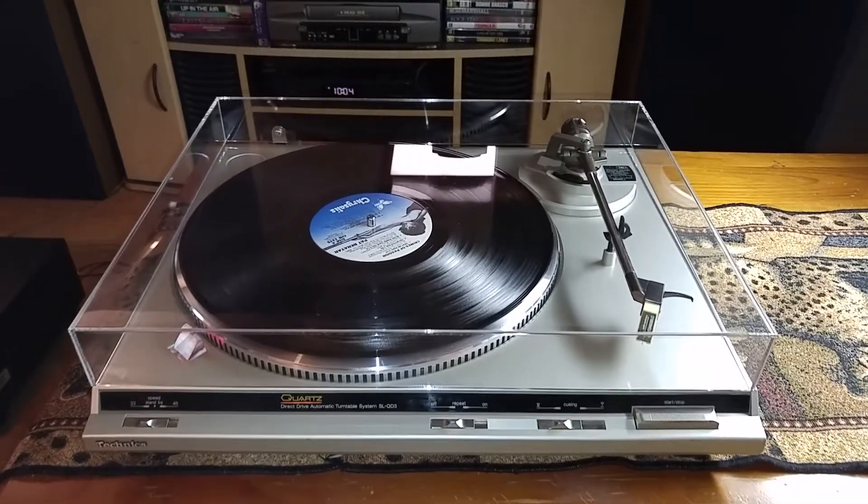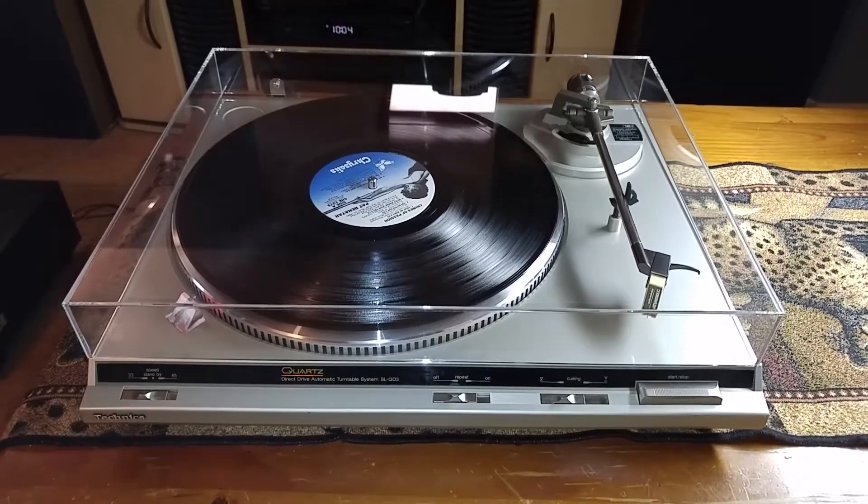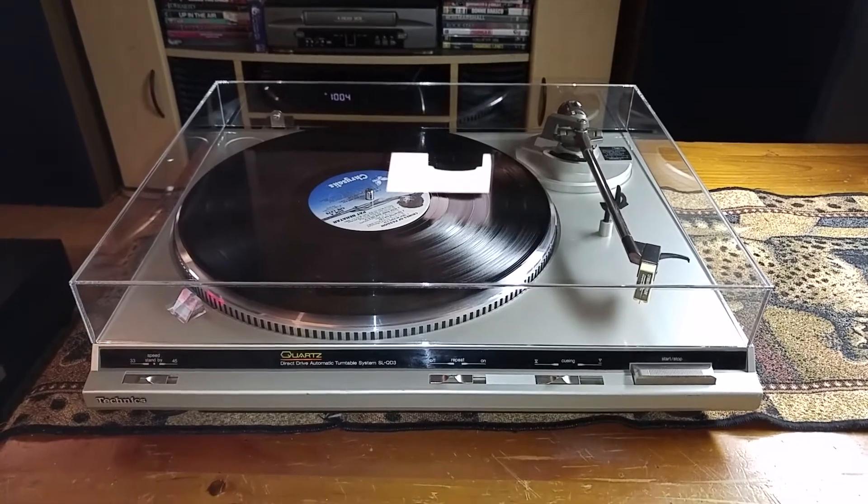So there you have it — that's the Technics SL-QD3. It's a really nice turntable. If you have any questions feel free to contact me, and thanks a lot for looking.